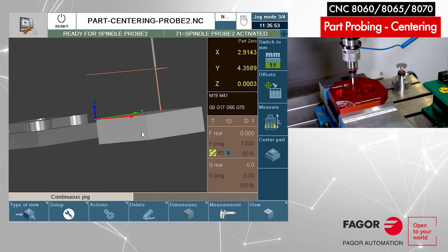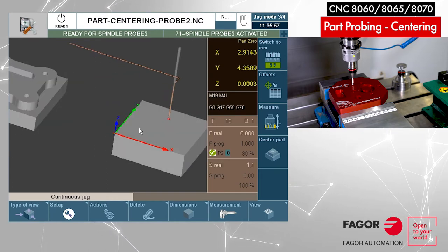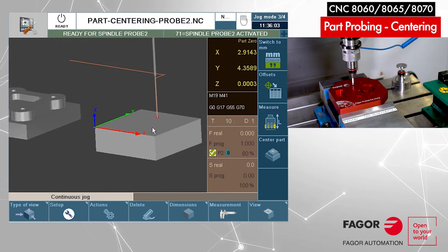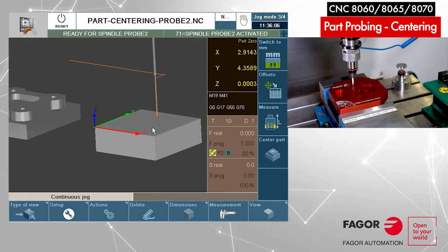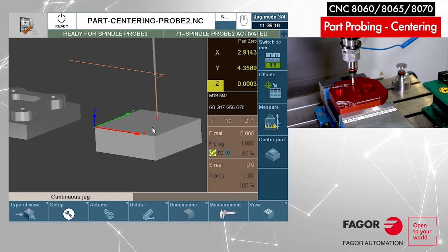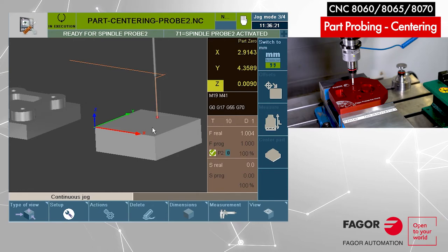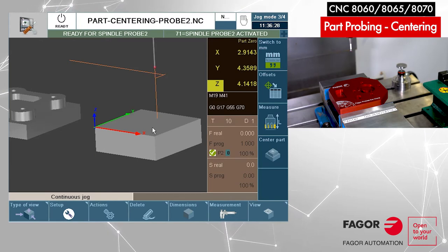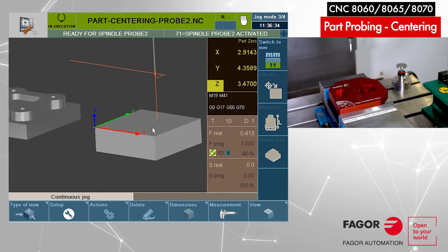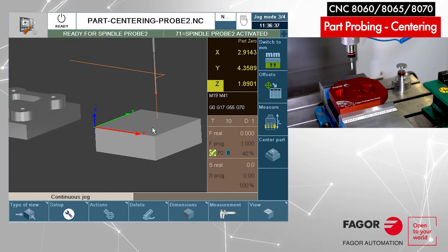Somebody made some good calibration already. This completes the test confirming the probe is working and connected properly. You never want to leave the probe like this — the next step is to drag it away slowly from the surface. I'll show you an advantage of Fego Control: I can drag one axis at a time. Press plus to go in the plus direction. The motion is slow because we programmed one inch per minute, but I can wrap it with the rapid key to make it a little bit faster. Now we're away from the surface.